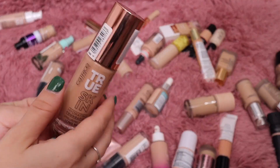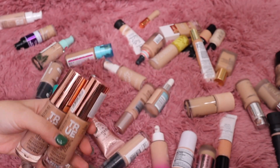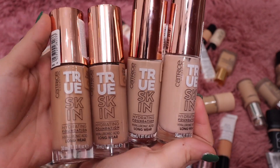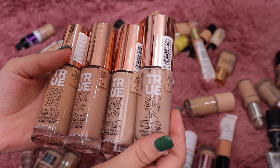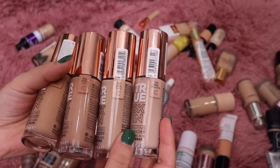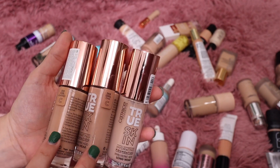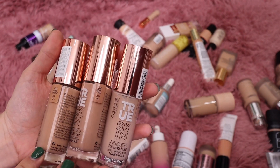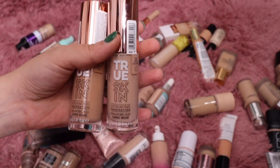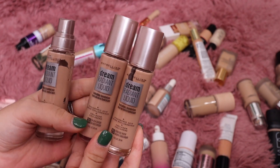Let's pull out these Catrice foundations next because I have so many — they sent over a ginormous PR package with so many different shades. I only had four of them. I really like this foundation but I want to get rid of at least one — so I'll get rid of Cool Nude and also Cool Chai. I'll keep the other two and get rid of two total.